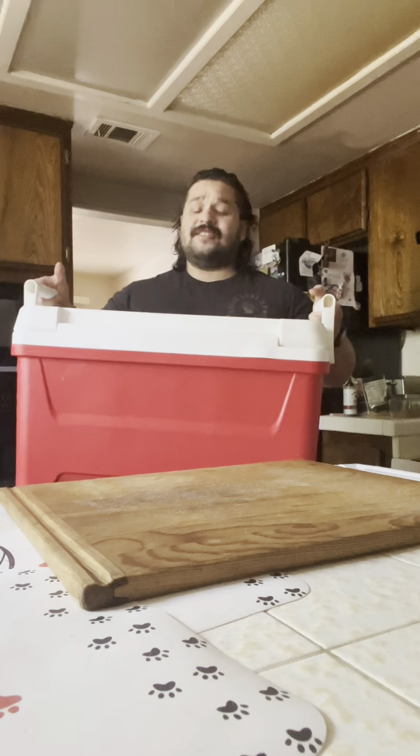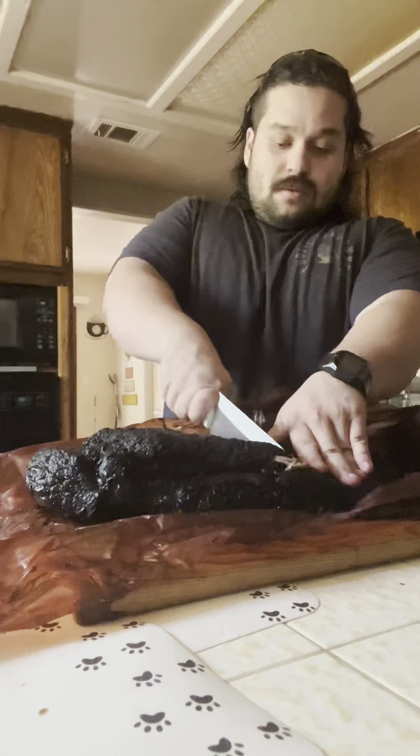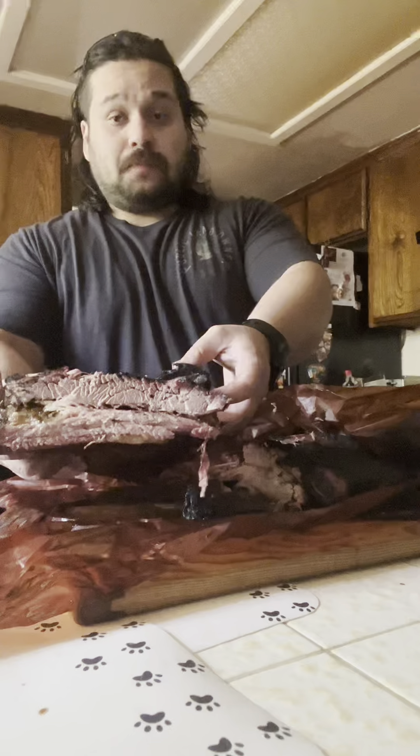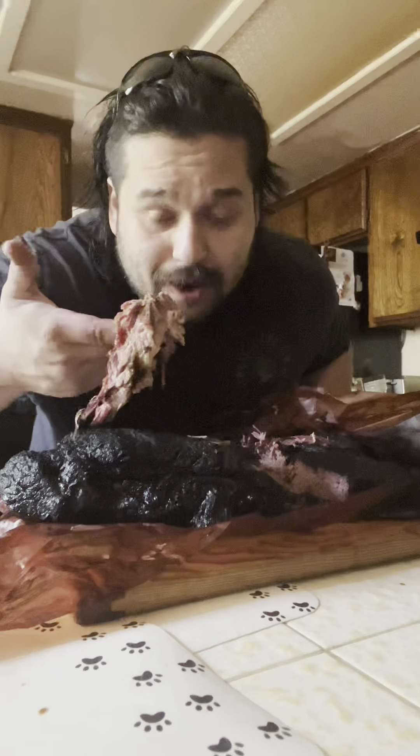What is in here? The most delicacy of meats, brisket. Look at it! It just fell right apart. You know it's so hot when I have to change my shirt.